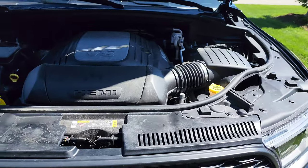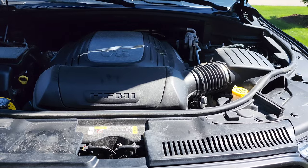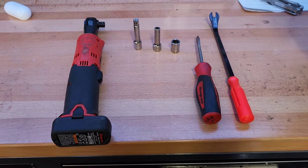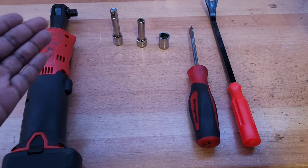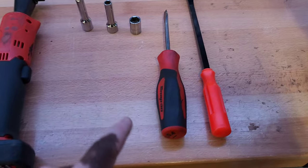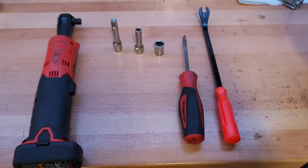I know there are a few other videos online as well, but I'll just make a video too since some people find the tutorial useful. Here are all the tools we need: a ratchet, a small extension, an 8 millimeter socket, a 13 millimeter socket, a flathead screwdriver, and a trim pry tool.